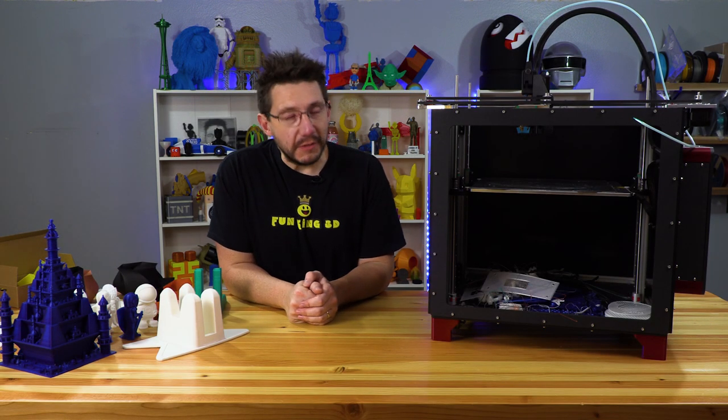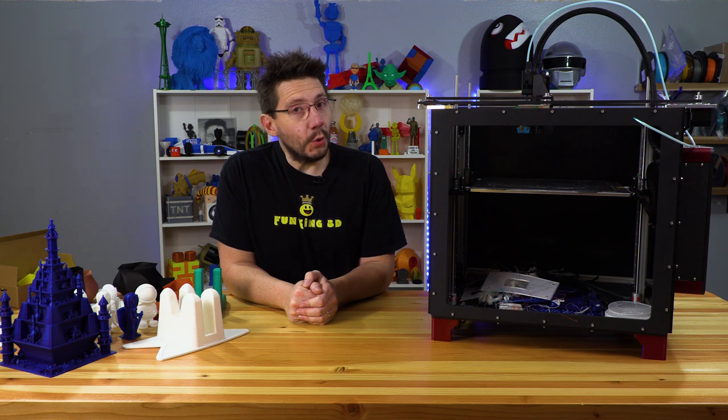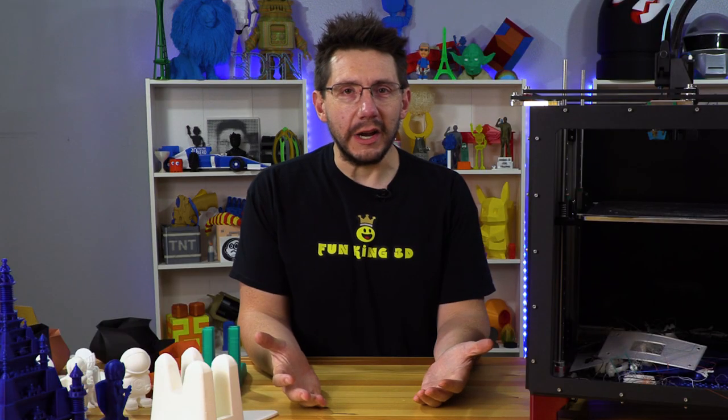Hey, it's Joel. Many have asked, and it's about time we get down to the review of the Railcore 2 300ZL kit from Project R3D and Railcore Labs.